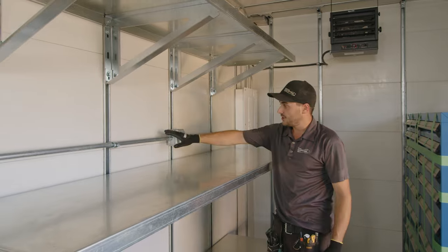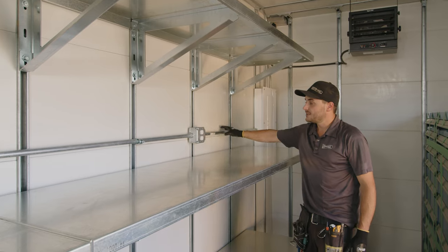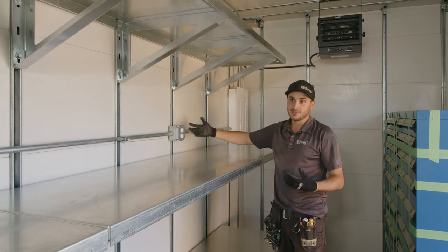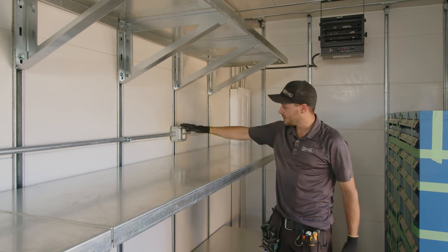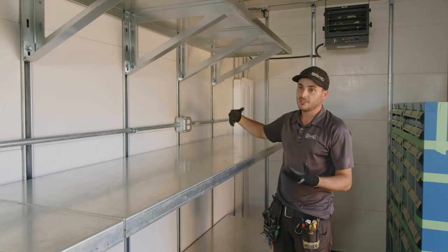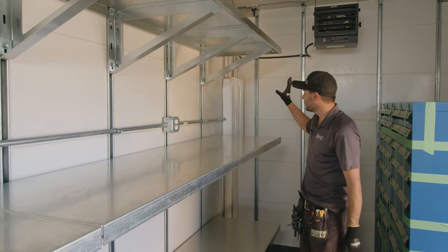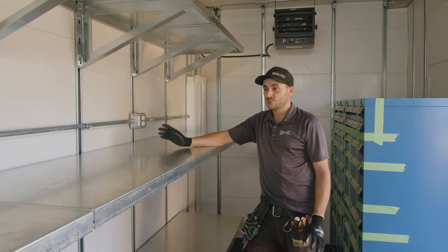Strut channel is amazing for securing pipe to it utilizing P-straps. There's three-quarter inch EMT that runs to plugs all throughout, and we can pull multiple circuits through here to give the customer lots of power and the ability to plug in lots of things — a super clean and very industrial way of doing it. The customer can also shoot out of these and provide more plugs, grab constant power, go to another light or switch, or whatever. They can also come out of the panel — that's a huge advantage of strut-lining containers.